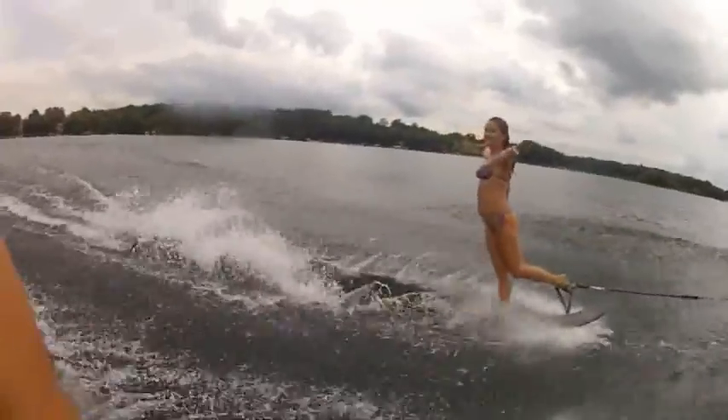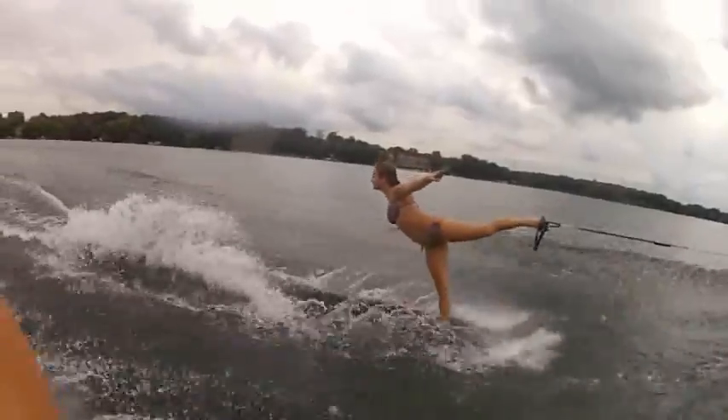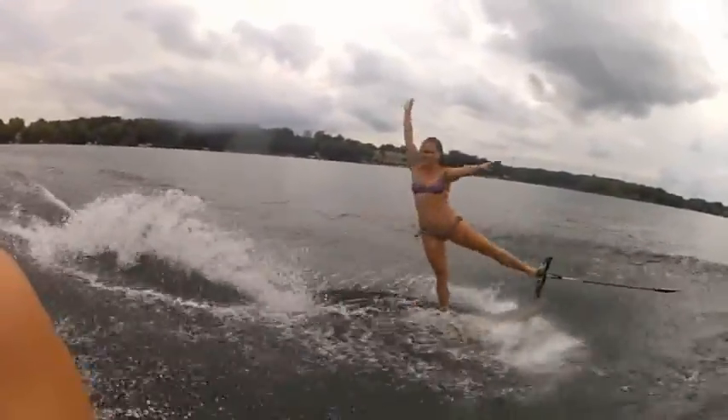Once you have perfected your toe turns, you can do other tricks like pulling your toe hold into your knee, and also a toe deep swan.